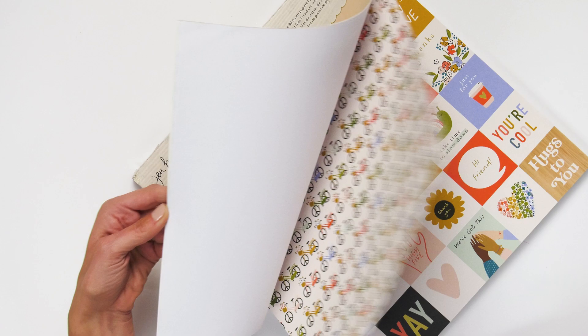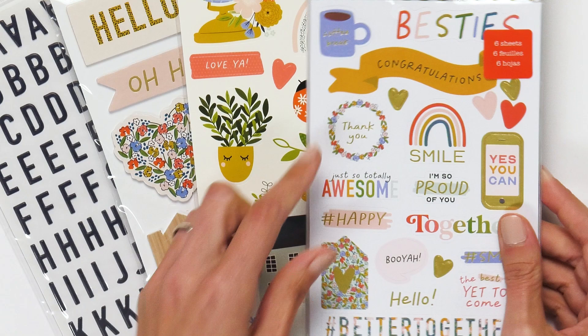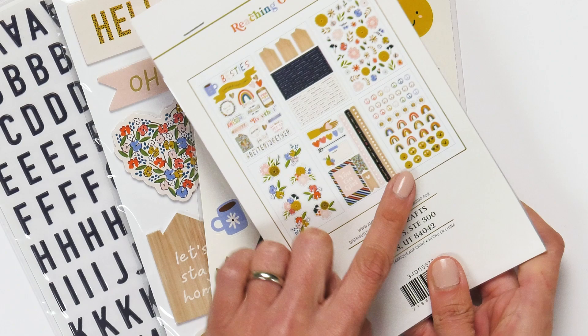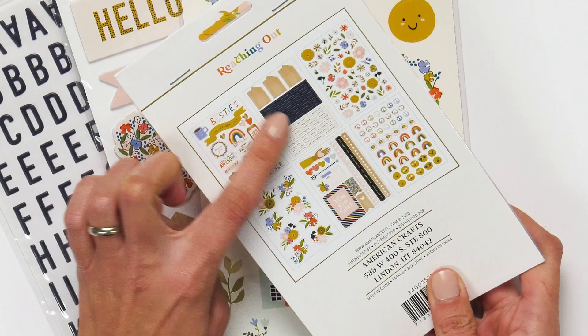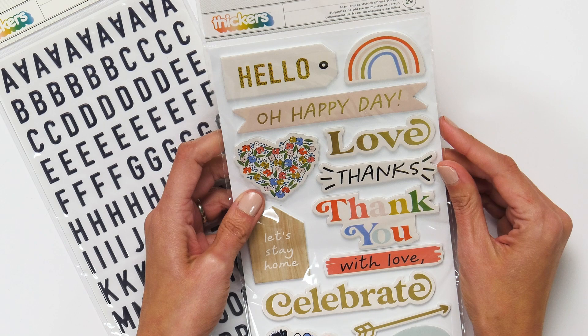So let's take a look at the stickers. The stickers also coordinate just beautifully. This one is the 210 set stickers — there are six sheets in this set. There's everything from the rainbow motifs to little phrases so you can layer. This is also a really fun cardstock sticker set.